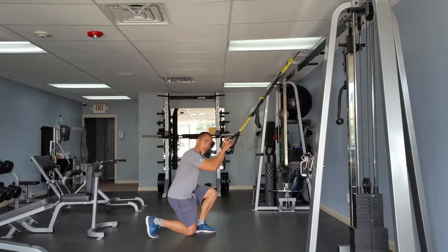We're going down, tap the knee lightly on the ground and then come back up, just like this.